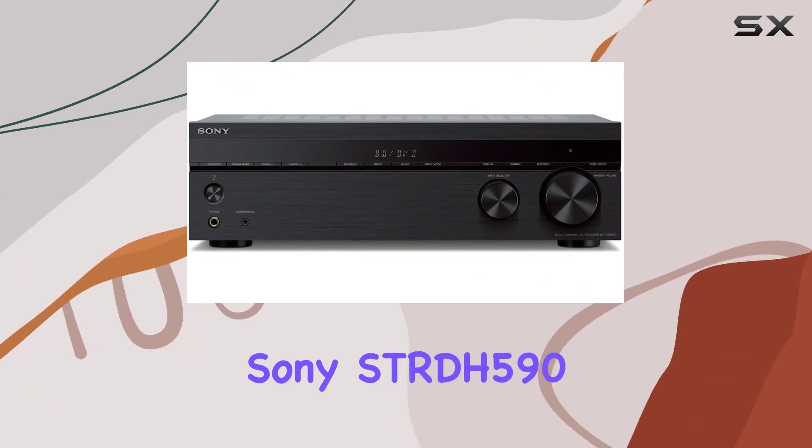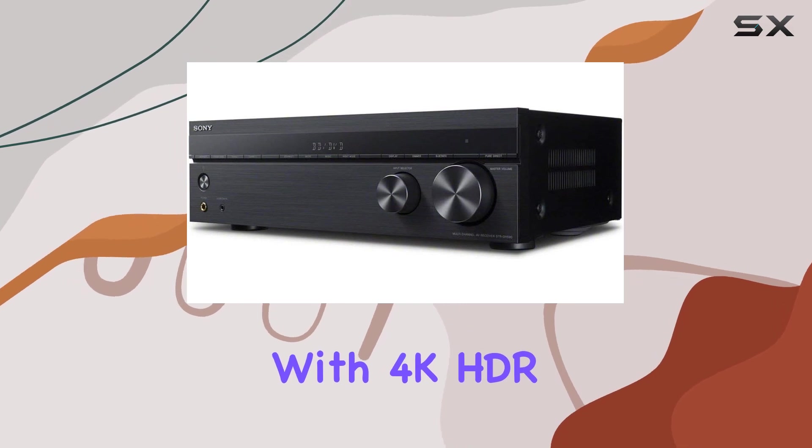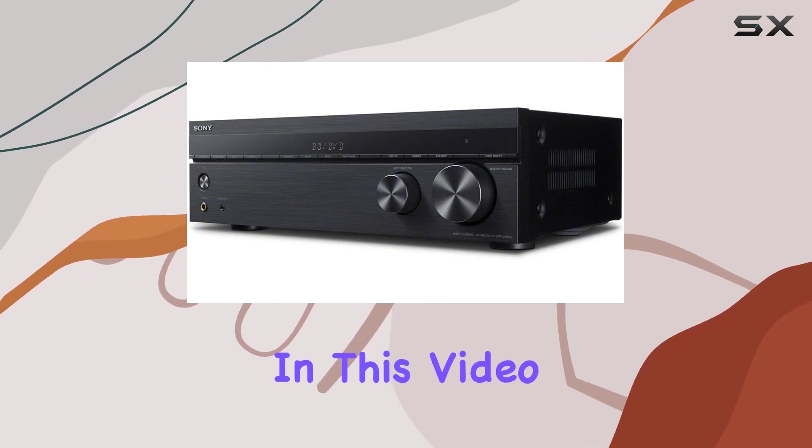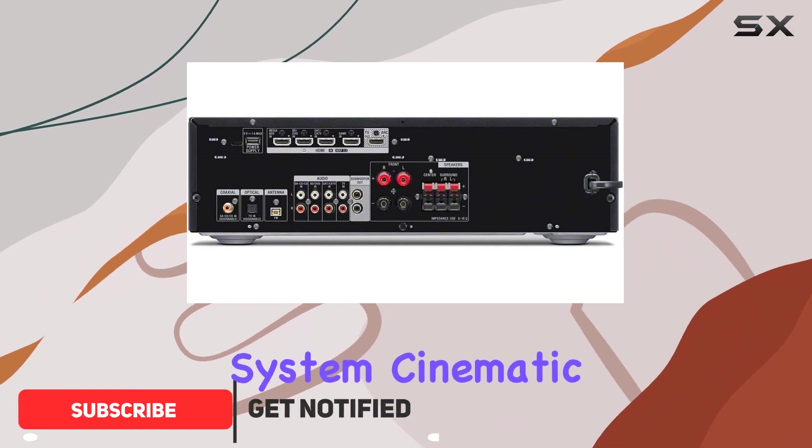Welcome to our review of the Sony STR-DH590 5.2 AV receiver with 4K HDR and Bluetooth. In this video, we'll dive into the features and performance of this renewed home entertainment system.